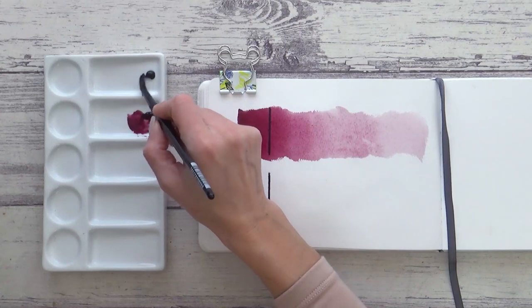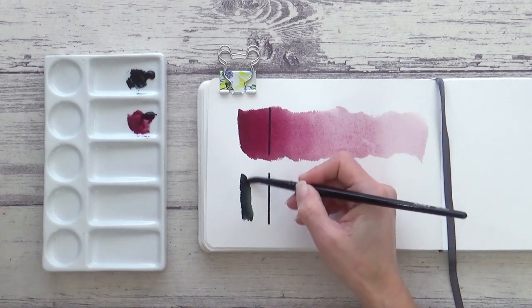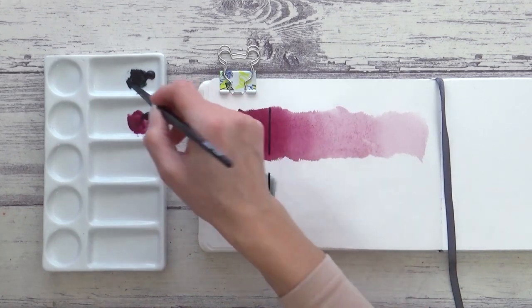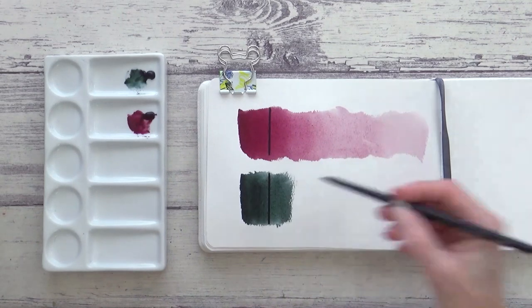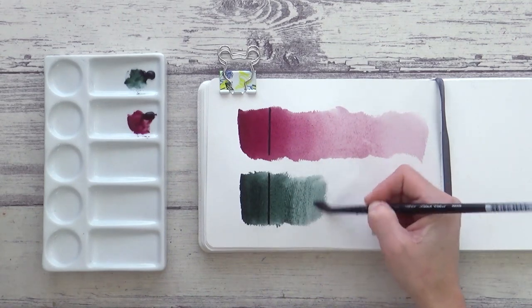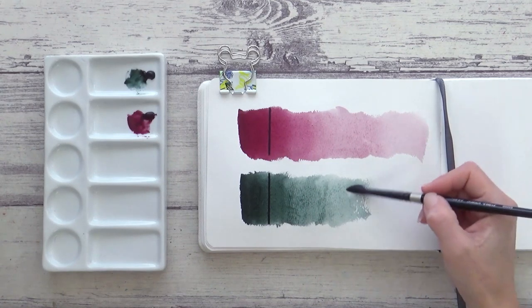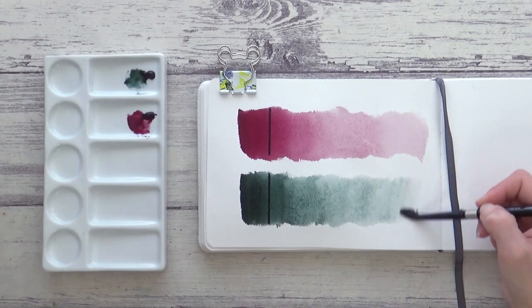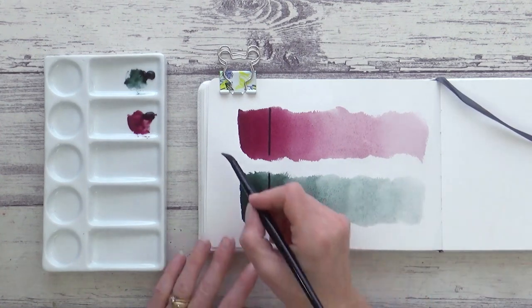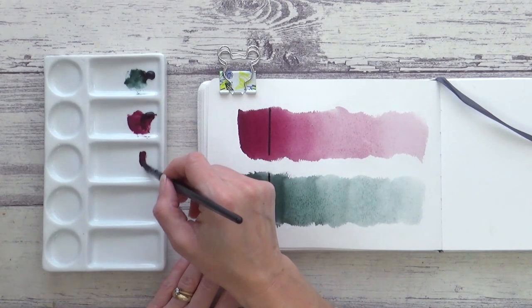Perylene Green next, and this contains pigment PBK31, which is actually a black pigment, but with the addition of water reveals a beautiful transparent dark green hue. Both watercolours are indeed transparent and non-granulating, and when mixed together create a really lovely black that you can lean more red or more green depending on the proportions — and I'll be using this for the seeds of my kiwifruit.